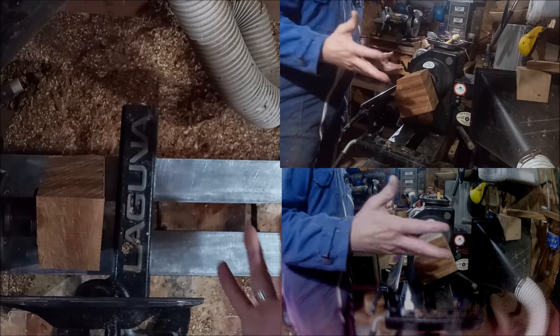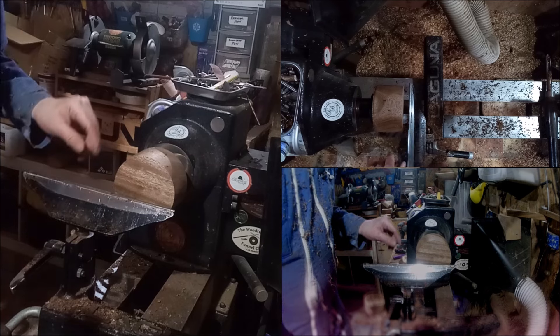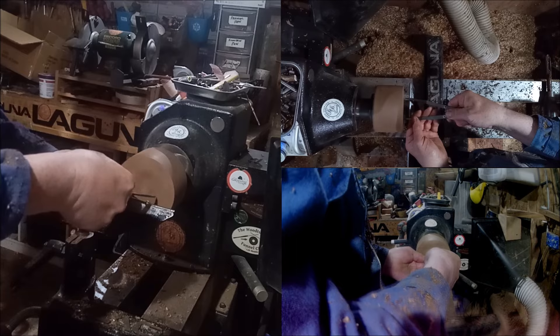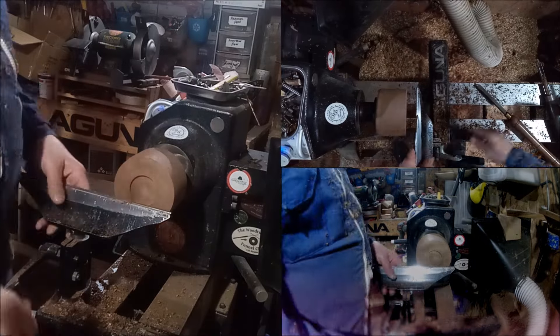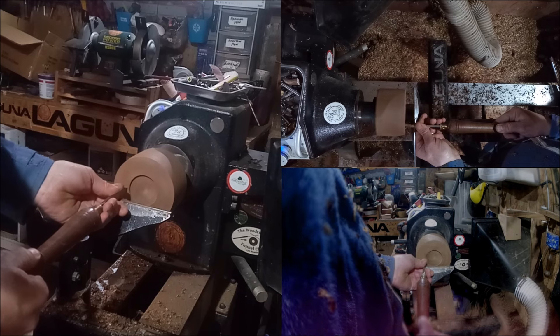We're mounted on a face plate. First thing I'm going to do is round the whole thing off and put the mask on for this. Right, I've rounded it off and flattened off the bottom. Now I'm going to put a mortise into it — we went through putting the mortise in. Now we're going to put a small foot in, and we went through that as well. Remember, a foot about half the depth of the mortise.